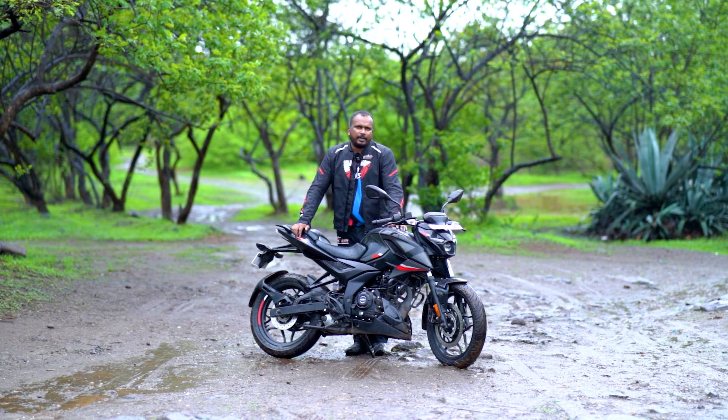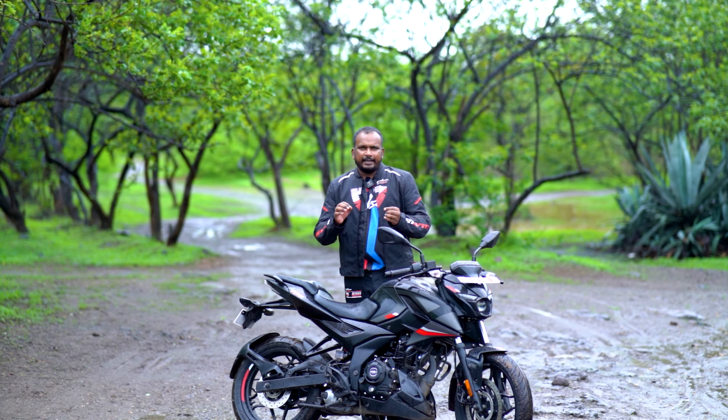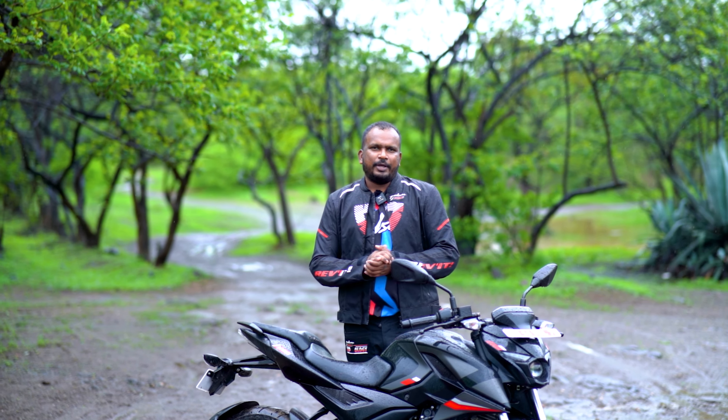We will talk about the specifications of this bike and get to know about it. Friends, I am Chintabini Jaipuri. Welcome to a new video, coming to you from Pune.